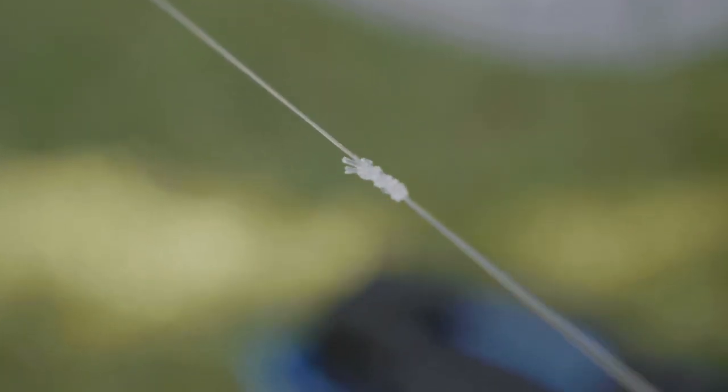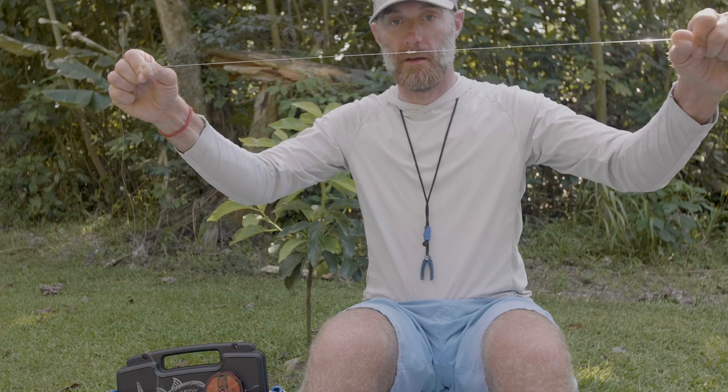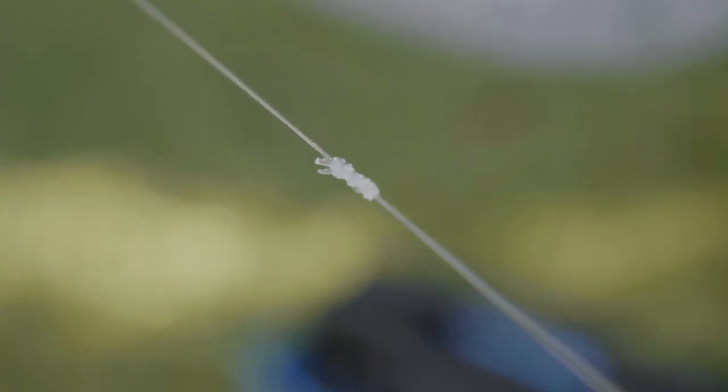And there you have it — the slim beauty: basically a seven-wrap clinch knot with a figure eight stop. Very fast, very easy in the skiff. Takes a little bit of time to learn, but it's a lot easier than the bimini.